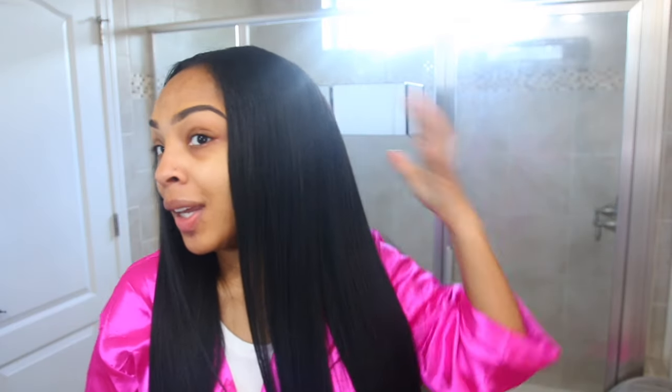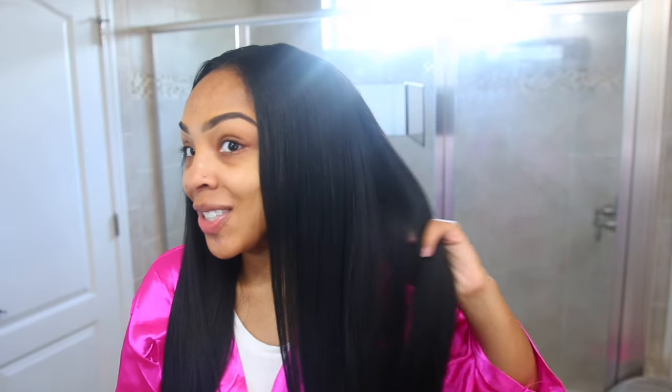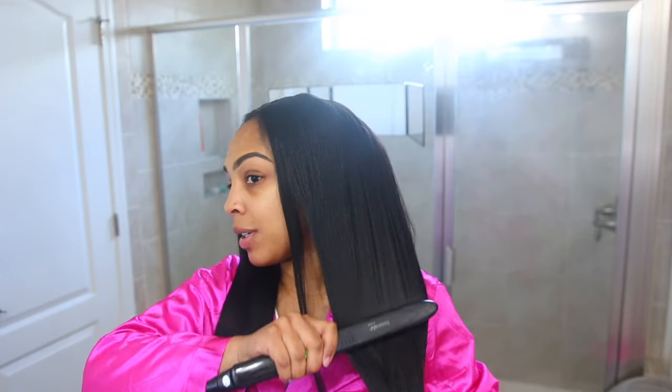If you are looking for a quick, easy style that looks so natural — mind you, my texture is like 4b/4c — this blends and goes so nicely. I don't have to do any straightening to this unit; it comes already straightened. I love that. For the video's sake, I'm just going to run the flat iron through it.